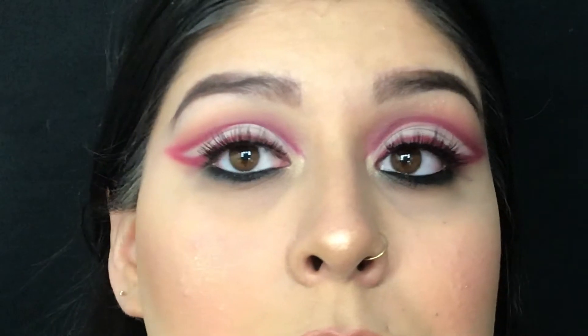Hey guys, it's VB, welcome back to my channel. Today I'm going to be showing you how to get this graphic liner eye look that is perfect for Valentine's Day if you guys love to be a little extra. If you guys are interested in learning how I got this look, please keep on watching. Hope you enjoy!